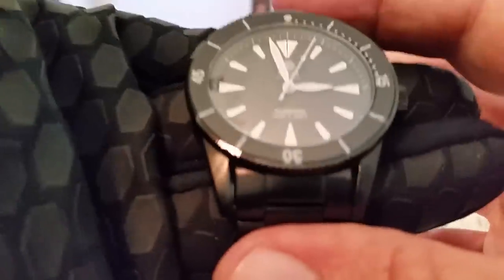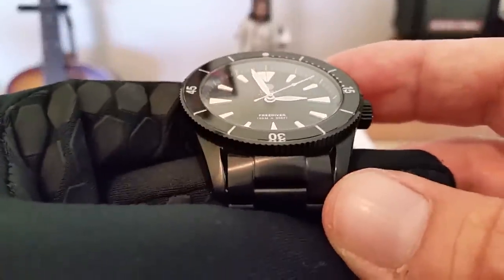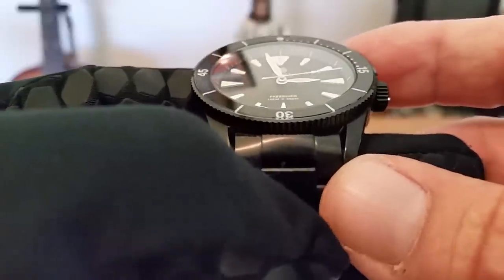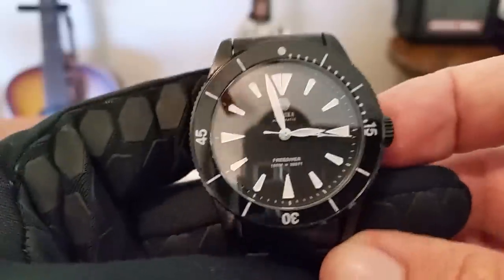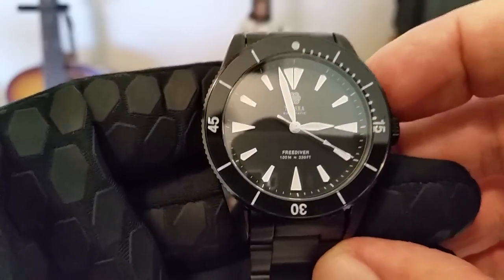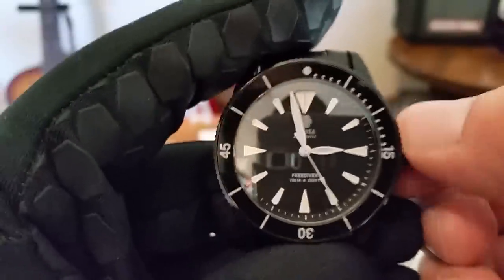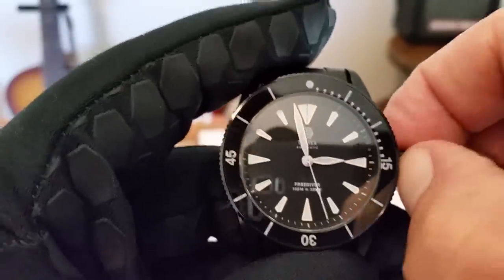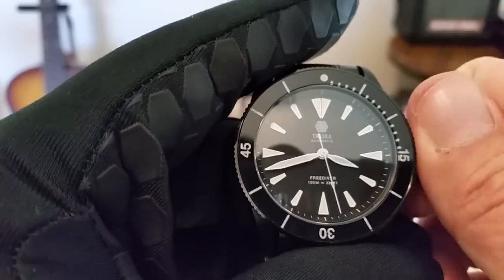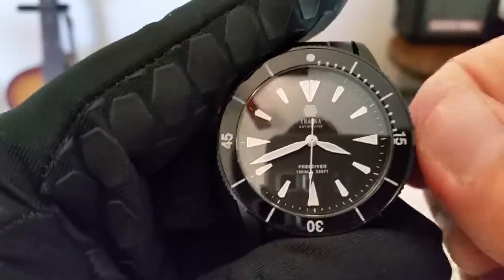Looking at the dial here, bringing it up closer so you can see it — we have these applied indices all the way around. Very thin but very nicely applied, and they are full of Super Luminova. This watch on the hands and on the indices has very, very bright lume. Let me go ahead and unscrew this crown — screw down crown, as you guys can see. We're going to stop the movement because this is a hacking and hand-windable movement, and I just want to get the hands out of the way for a closer look at that dial.